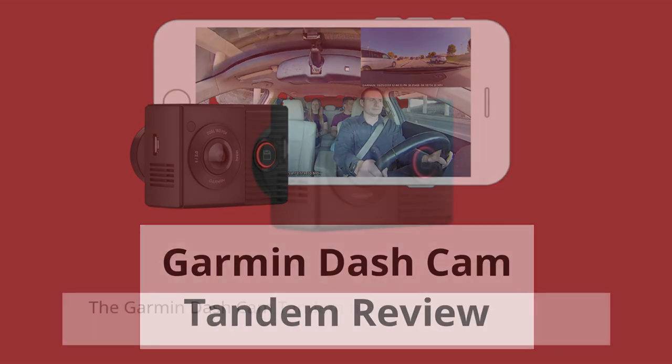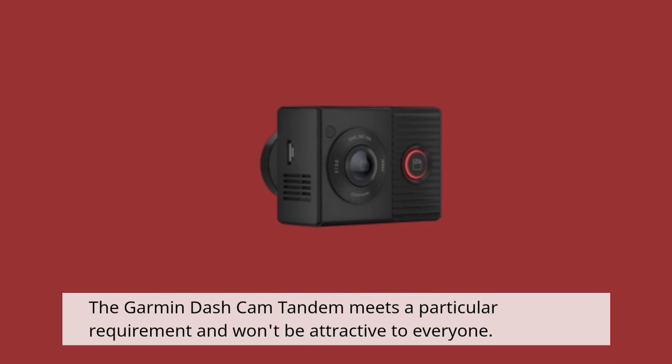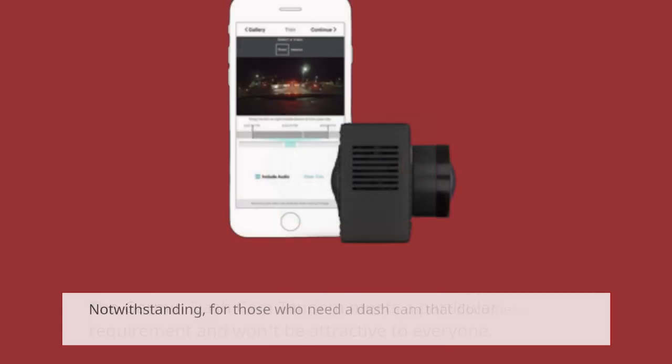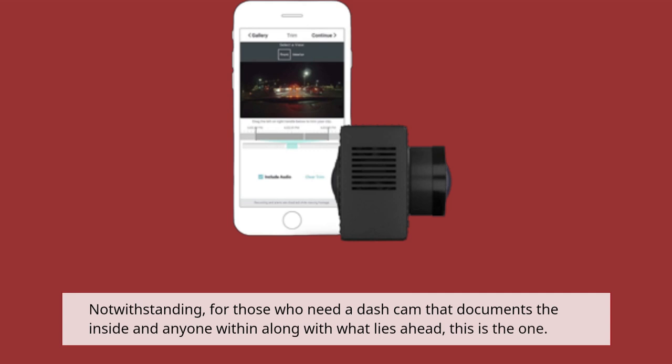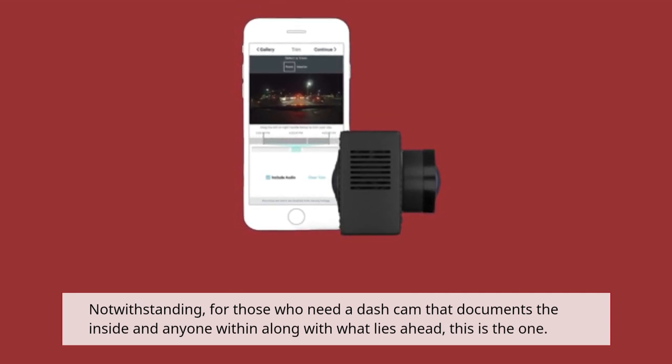Garmin Dashcam Tandem Review. The Garmin Dashcam Tandem meets a particular requirement and won't be attractive to everyone. Notwithstanding, for those who need a dashcam that documents the inside and anyone within along with what lies ahead, this is the one.